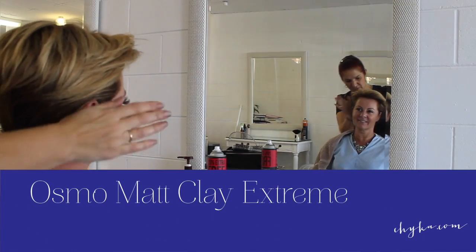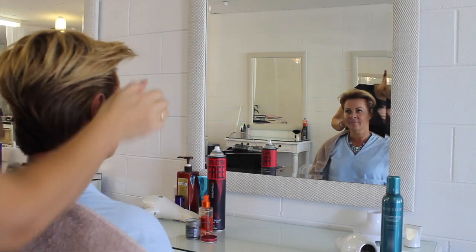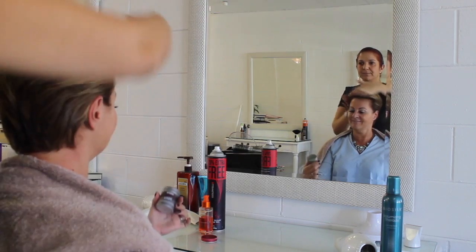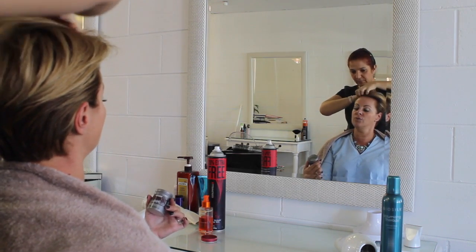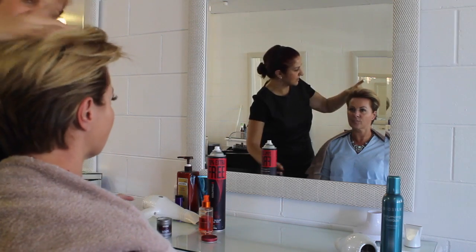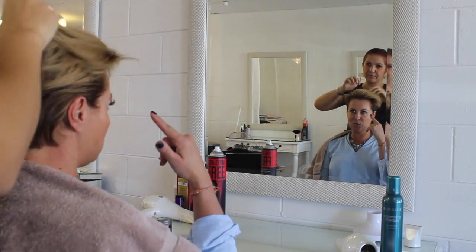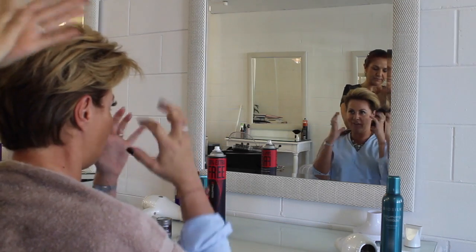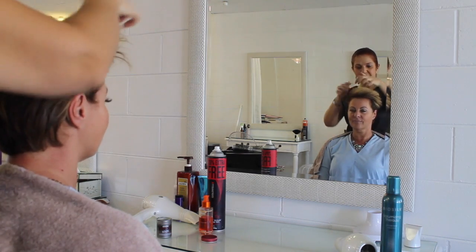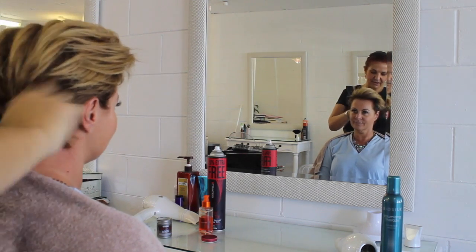We've got the matte wax to hold the sides back in really tightly. Her hair is quite thick and wants to curl around, so it's just going to tame it right down. Now that I'm growing my sides out, it's getting harder to keep down. The product is the Osmo Matte Clay Extreme. It also helps with keeping some body on the top lengths — not only for keeping the sides in, but also for adding texture and a little bit of body. Spread it through your hands really well and approach from all over the head so you're not just getting it in one area. Add a little bit at a time until you've got the right amount.